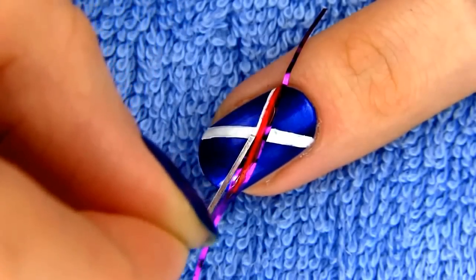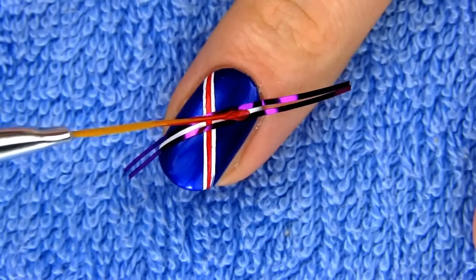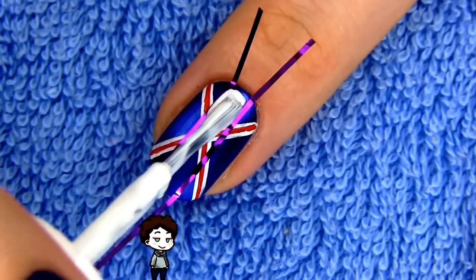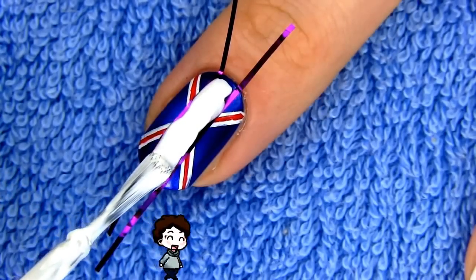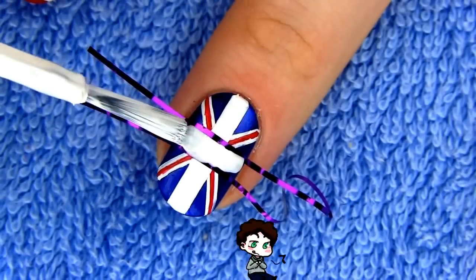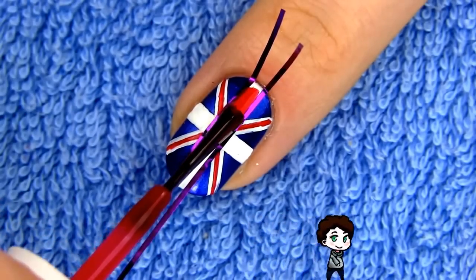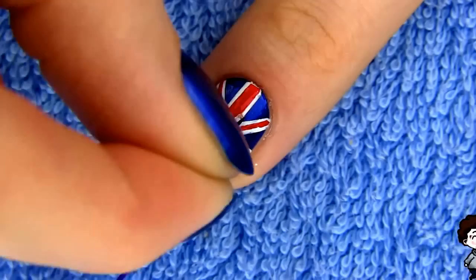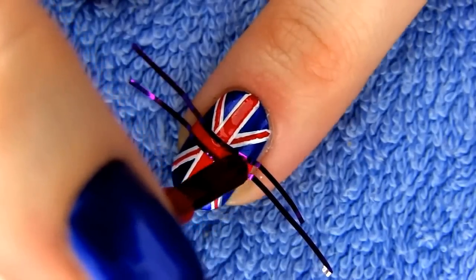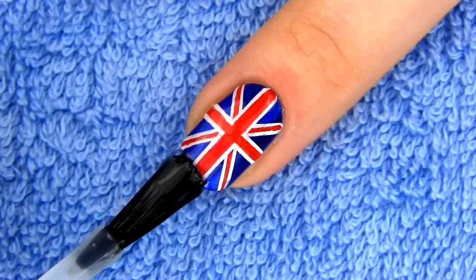Now it's time for the thin red stripes — I'm making them with tape and a striper dipped in red polish. Wait for the polish to dry completely and then make two wider white stripes vertically and horizontally along the middle of the nail. Complete the flag with a couple of red stripes inside the wider white stripes. That's how you get the perfect British flag. Apply a top coat to make your design pretty and shiny.